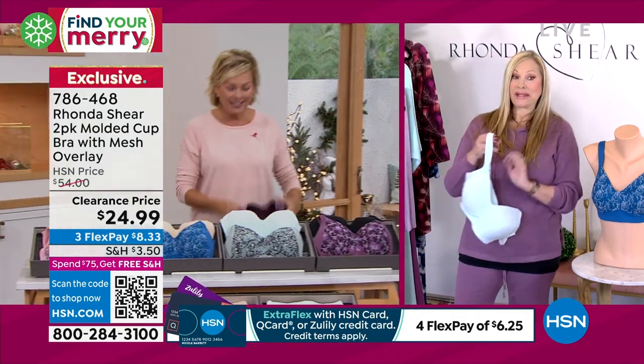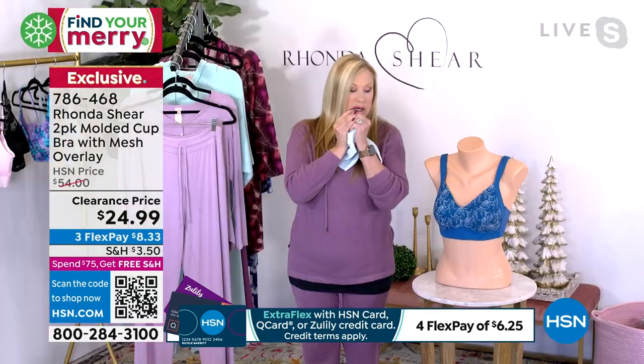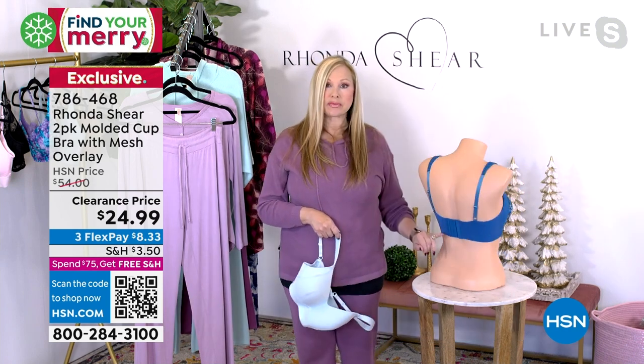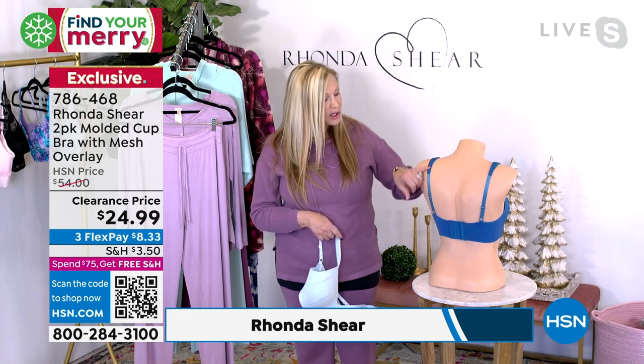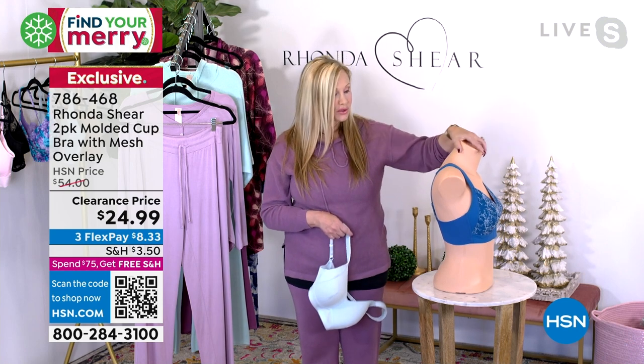Now this one is a molded cup, but it's a very soft pliable molded cup, and that's what I love about it. We did give you hooks and eyes in this one as well — four across, three across, four down adjustability, with padded shoulders so nothing is digging into your shoulders.